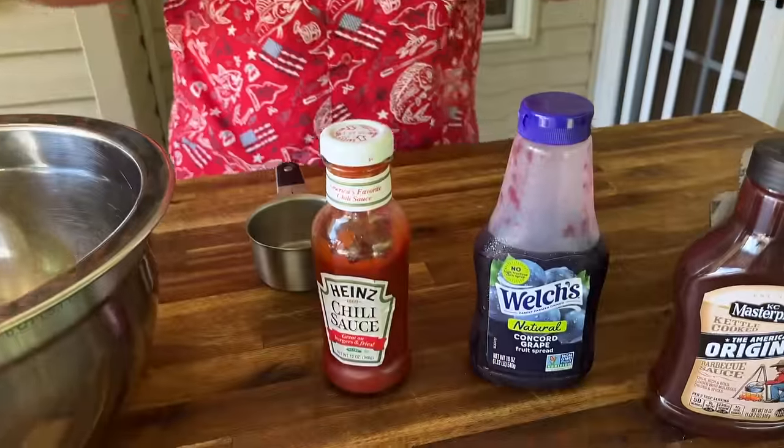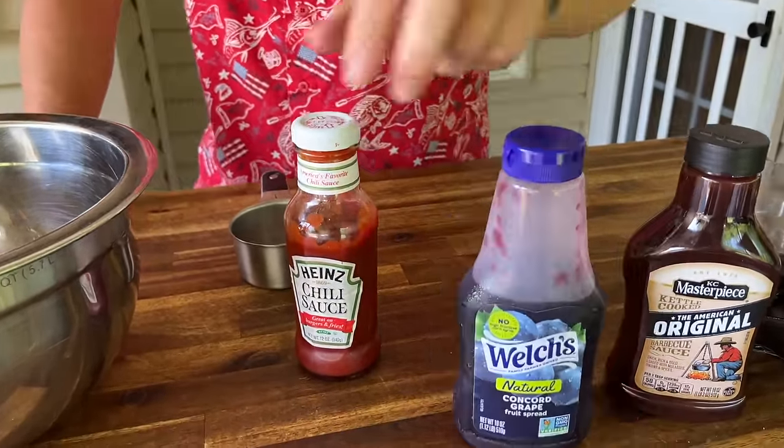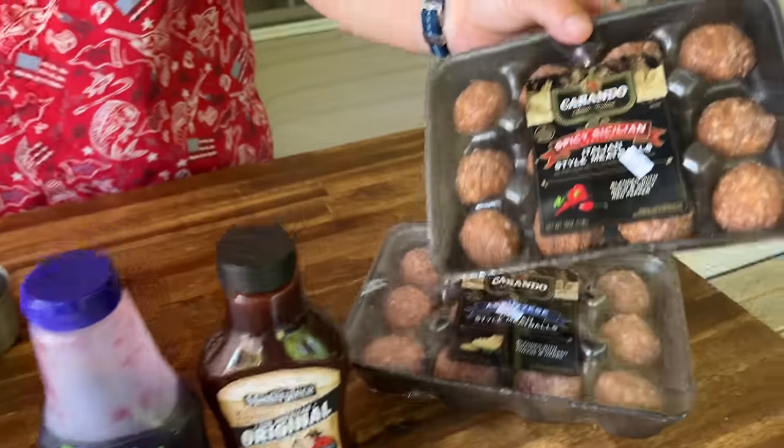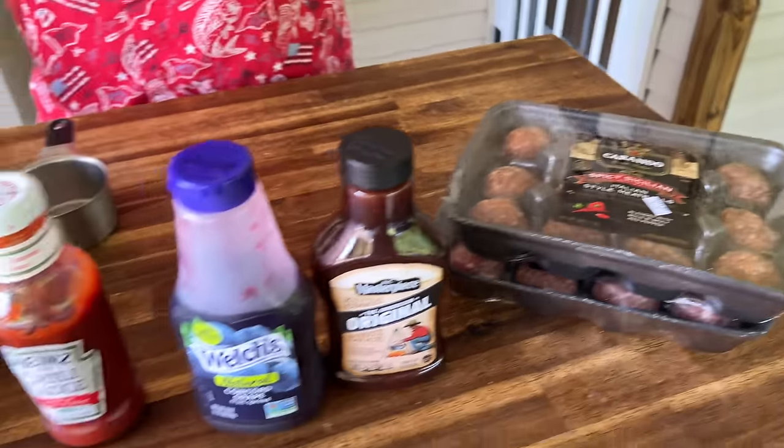Here's what we got for the meatballs — equal parts grape jelly, chili sauce, and barbecue sauce. I like to get the refrigerated meatballs; you can make them from scratch if you want, but I kind of stay away from the frozen ones. We are going to grill these first to set a crust — I just think it adds a little bit more flavor. Use a little barbecue seasoning in there as well. Simple, simple.